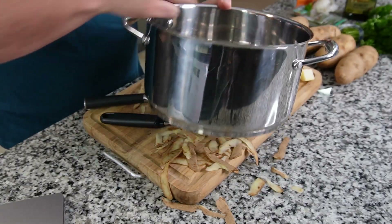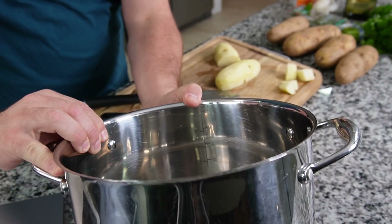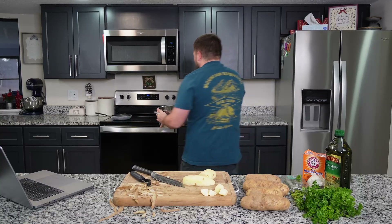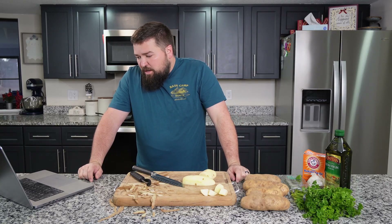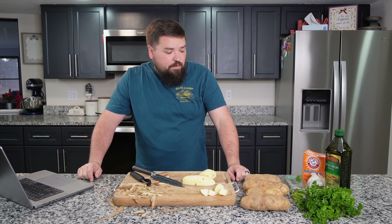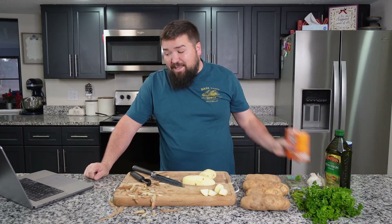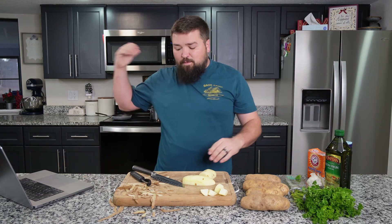My pot is pretty cool — it's got measurements up the side so I can just fill it up to two quarts with water. This has two quarts of water in it. Now I'm going to put it on the stove. Heat two quarts of water in a large pot over high heat until boiling. Add two tablespoons of kosher salt and some baking soda, which is unique, then the potatoes and stir. I'm going to get that boiling. It also says we can go ahead and preheat our oven to 450, because these are going to be boiled then baked.